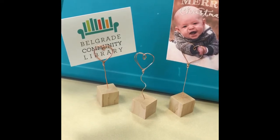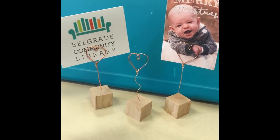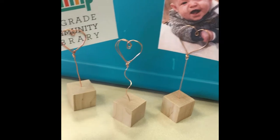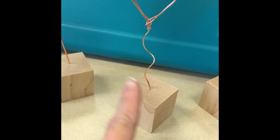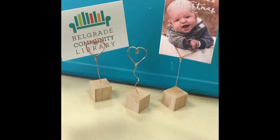Here's a finished look at your photo holders. They're nice and sturdy where they can hold a picture or a greeting card. If you choose to add a little bit of design, you can use a pencil to wrap your wire around to give it a nice little spiral look. Thanks for joining us for this month's Adult Crafter Noon.